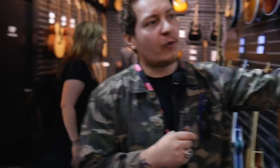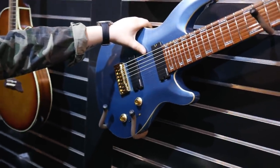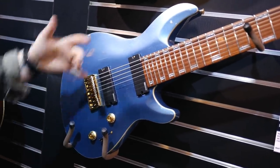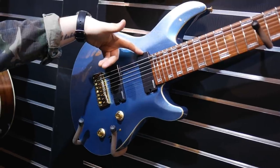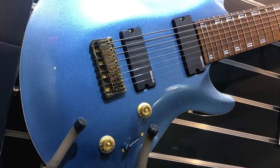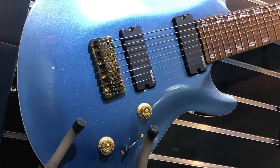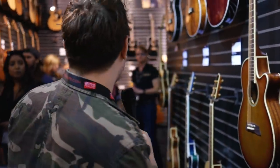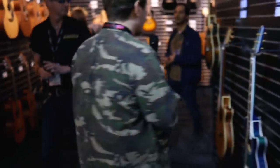Javier Reyes from Animals as Leaders has released a new finish on his affordable JR208 — in Pelham blue with a bit of flake in it, ESP branded pickups, and an ESP design bridge. It's an eight-string, because Animals as Leaders play eight strings. His more expensive LTD model is actually the most expensive LTD of all of them, coming in at about 1,600 quid.